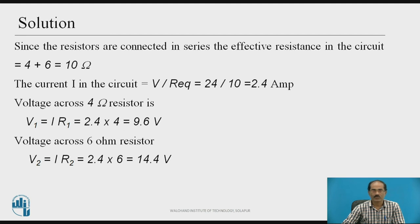Now we shall find the voltage across each resistor. V1 is the voltage across the 4 ohm resistor. V1 equals I times R1 equals 2.4 times 4, which equals 9.6 volts. Similarly, the voltage across the 6 ohm resistor, V2 equals I times R2 equals 2.4 times 6, which equals 14.4 volts.